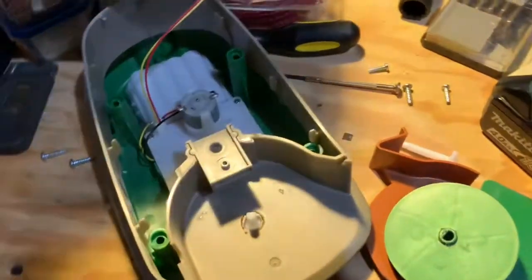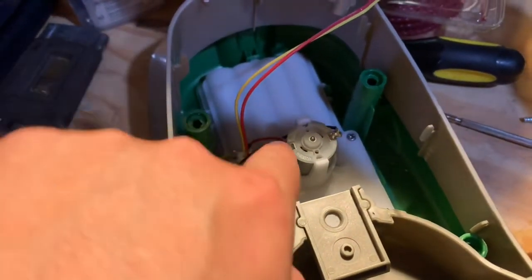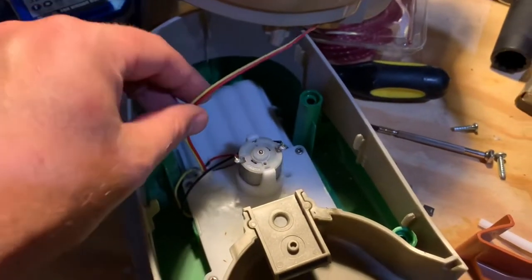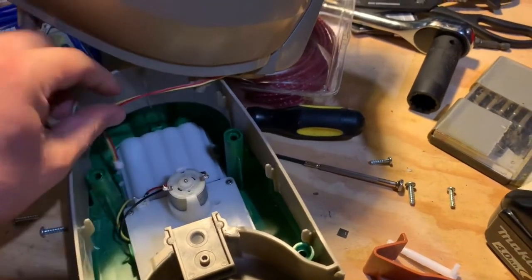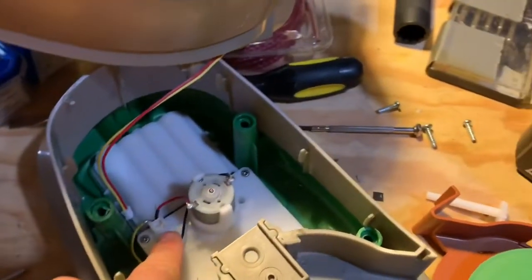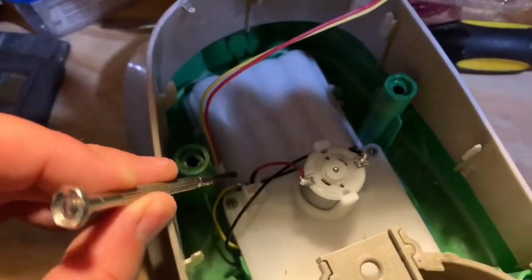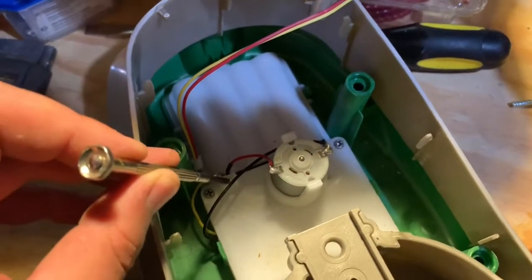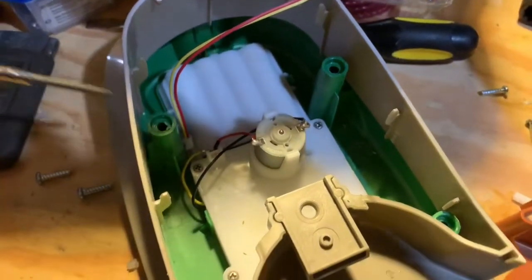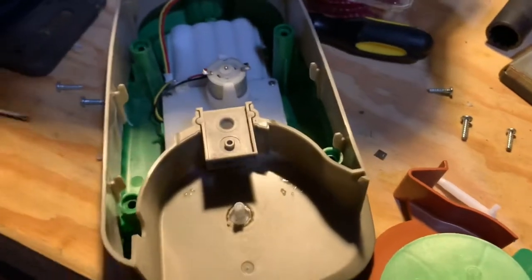It's a very simple electrical circuit. Obviously we've got our batteries coming in there, a little motor here, and these wires go to our switch. I tested the motor and battery wiring by basically just jumpering these two wires together to see if they worked — and it does. So I'm just completing the circuit there. The motor and the batteries — that's all fine.